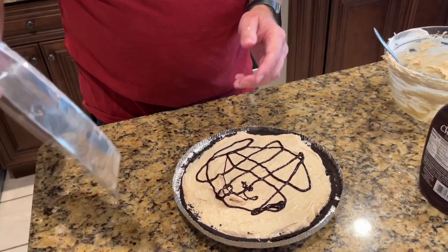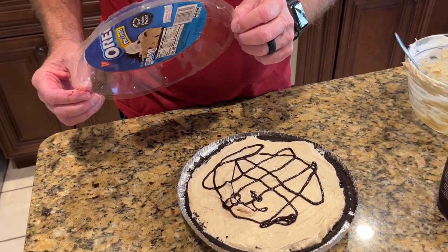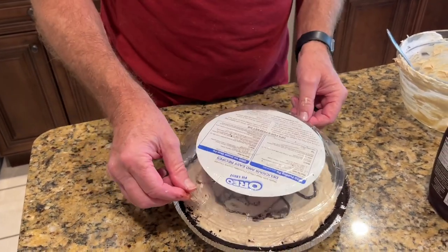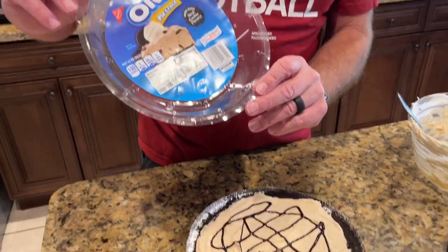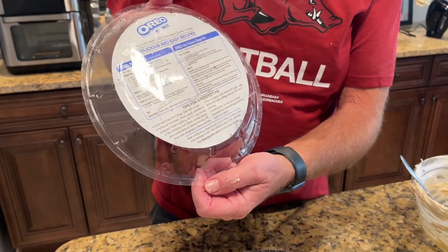Okay, now it's got to go in the refrigerator and set for probably about an hour and a half. On this Oreo pie crust, it's got some good recipes on the back of it too.